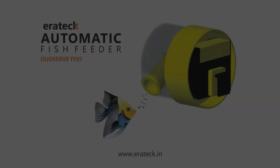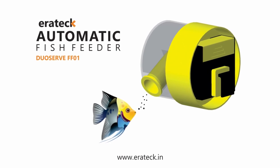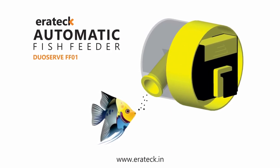The product is proudly made in India and is now available on Amazon and Flipkart. Order today for an amazing feeding experience for your aquarium fish.